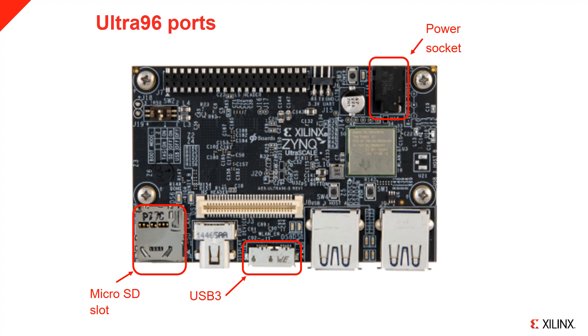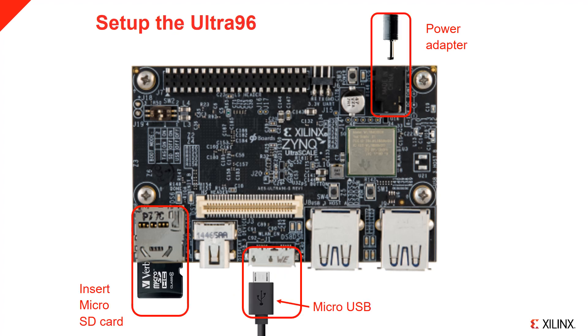To set up the board, this diagram shows the power socket, the microSD slot, and the microUSB 3 port. Insert the microSD card, connect the microUSB 2 cable, and connect the power adapter.